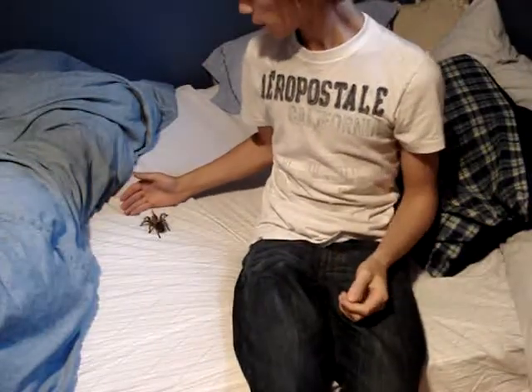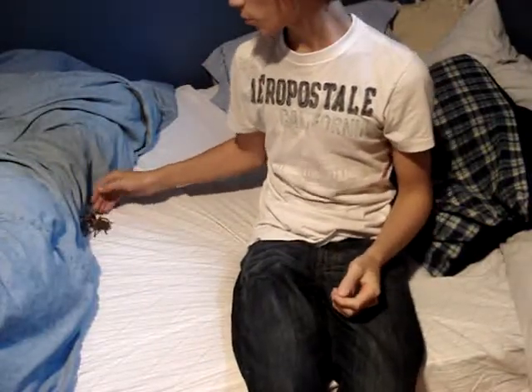Hey YouTube, this is DakotaV11. I'm going to do a video on my Chilean Rose tarantula and teach you a few things today.